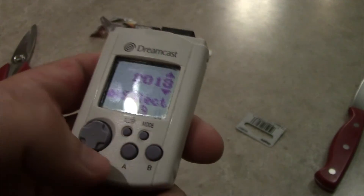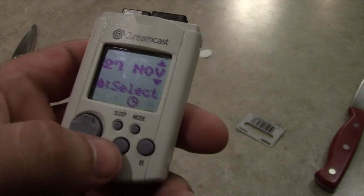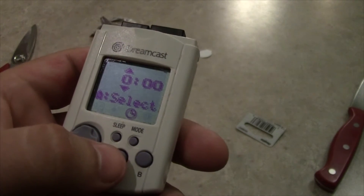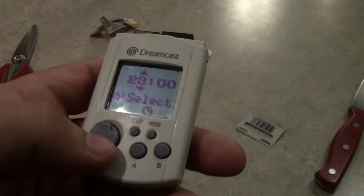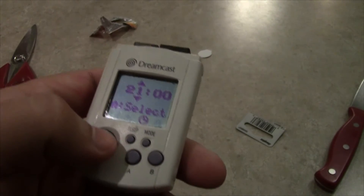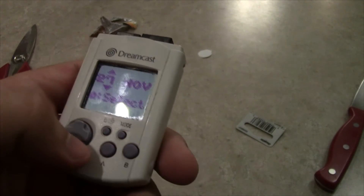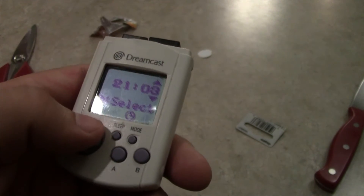2013! A is select. It is November — yeah, that is correct actually. What time is it? It is 9-0-3. Does this go by the 24-hour clock? It does. There we go. 9-0-3. This is okay. It's like a visual memory unit!